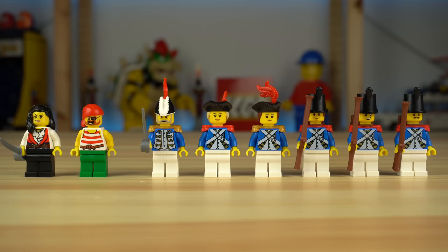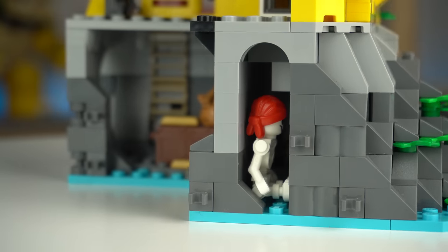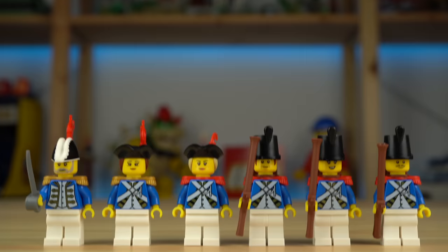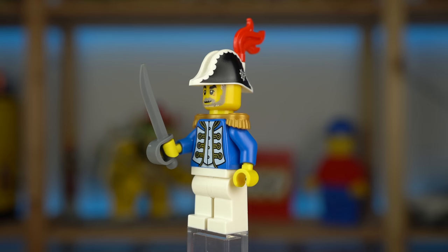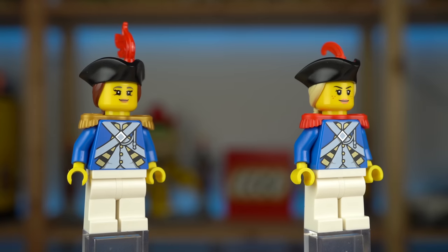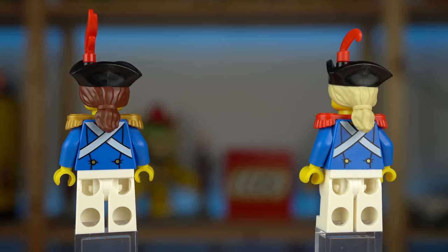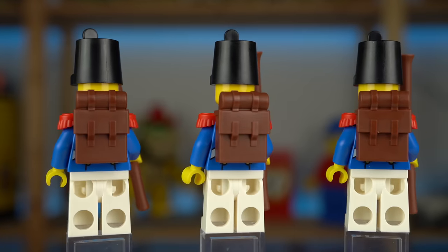The set has 8 minifigures — 9 if we count the dead one hidden somewhere — with 2 pirates both wearing grey torsos for the theme and one with a brilliant face print. The Imperial Guard has an army of 6, with the governor having a different torso from the rest, a golden shoulder piece, and a printed hat. Then there are 2 female officers with dual-molded tricorn hats featuring a different colored hair section in the back, and lastly 3 soldiers with long hats, muskets in hand, and carrying backpacks.